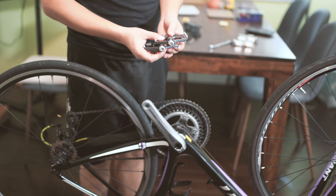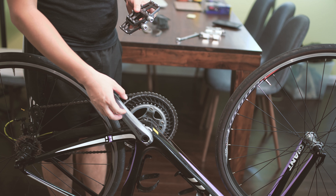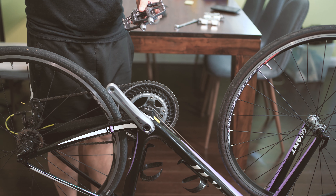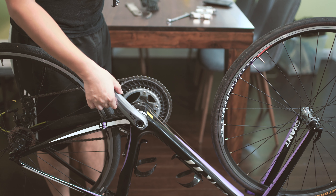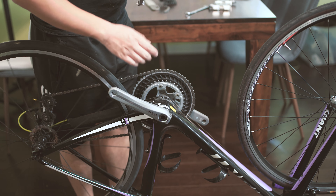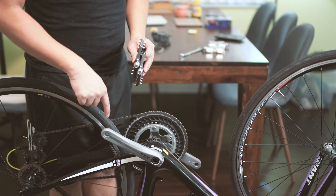When you buy pedals, the standard pedal size is 9/16 of an inch. But some pedals — like on a BMX bike — come with a half-inch sized thread. So make sure you're getting the correct thread size for your bicycle.